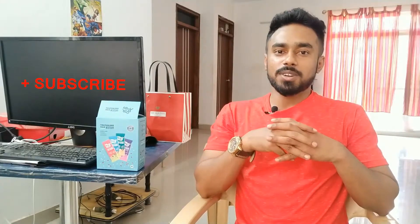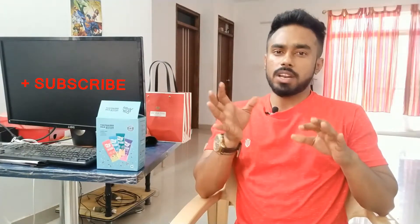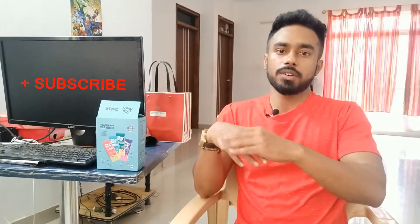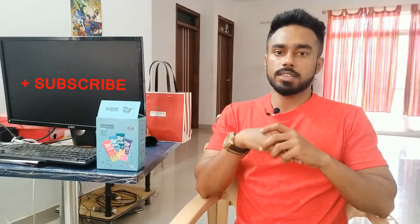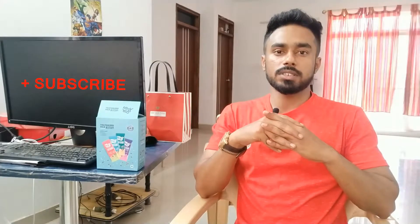Hi everyone, welcome to my channel. I'm going to show you what we did in the previous video — it's in the description of that video. I'm going to share this with you.